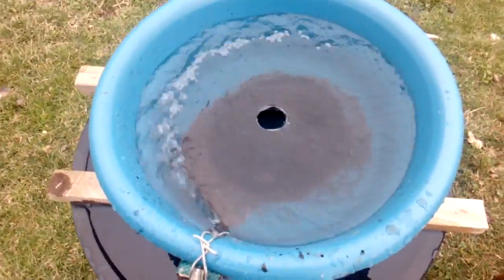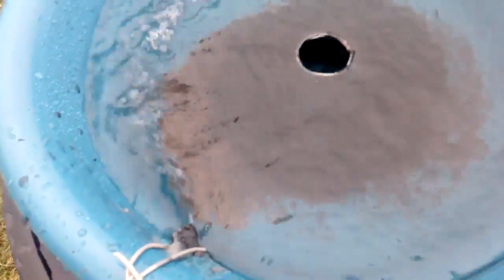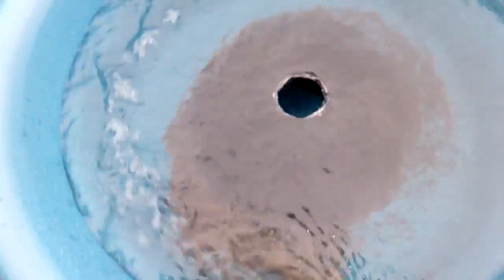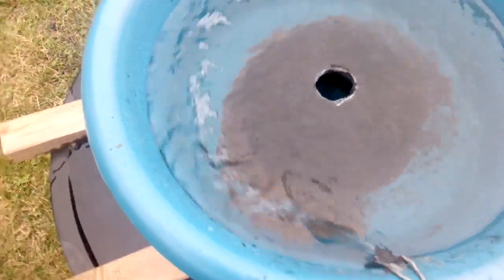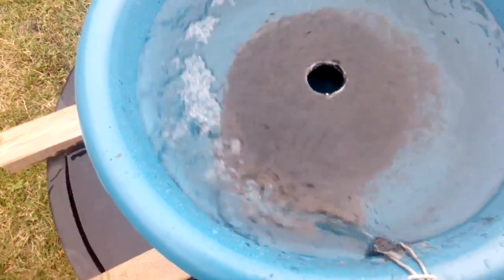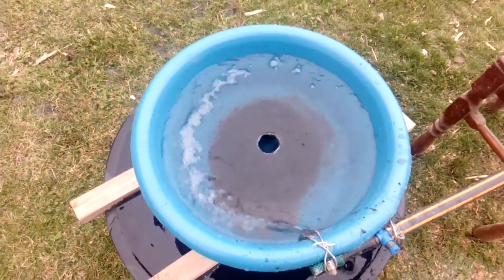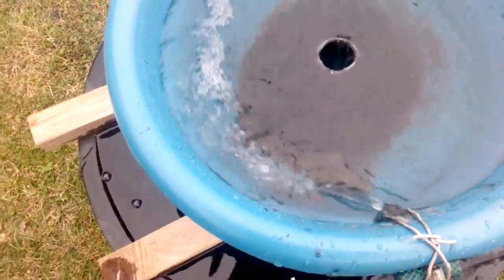It's been about ten minutes. All the black sand is inside the bowl. You can see how the bond wire and other heavy material is sitting on the outside, and the lighter material is in the center. So now I will increase the pressure a little, little by little. You don't want big pressure because it can take your gold. I will come back in another ten minutes.